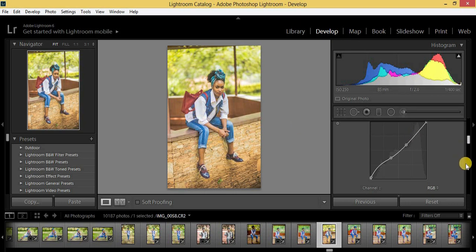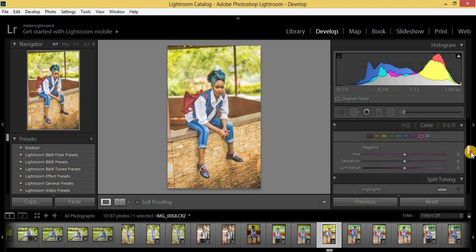Now I'm going to come to the HSL/Color panel. For reds: hue minus 14, saturation minus 50, and luminance plus 14. You can already see the effect coming in.